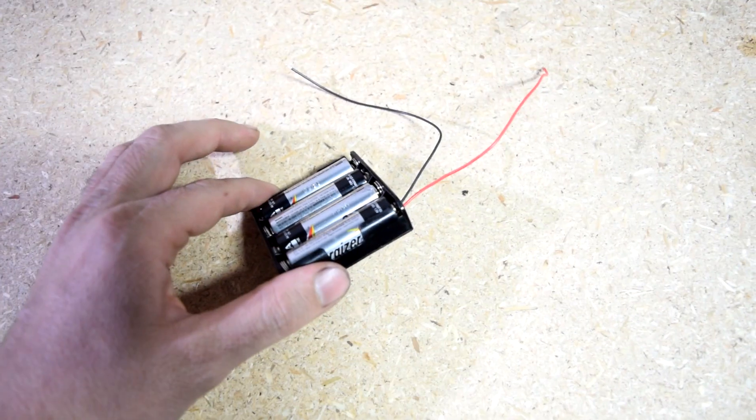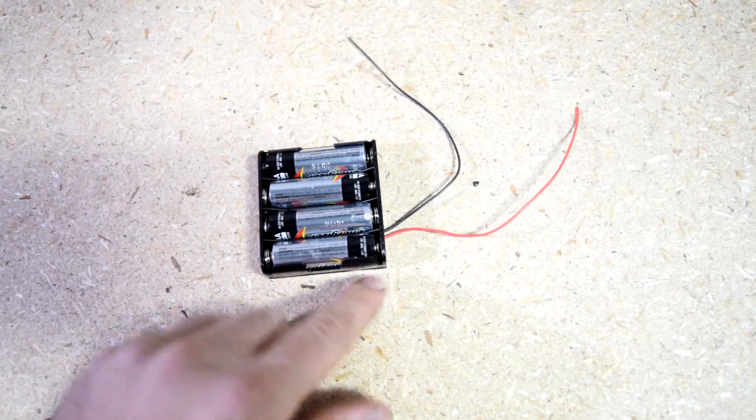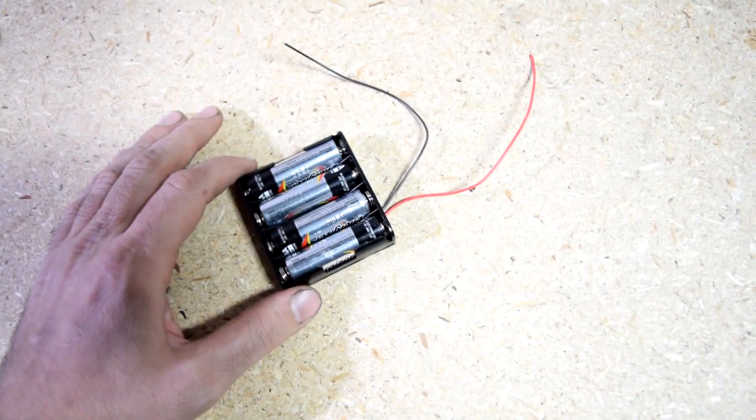Now if you got time to prepare for a zombie apocalypse, you can just buy a battery pack like this that comes with a little USB on the side that you can simply use to recharge your cell phone as well.